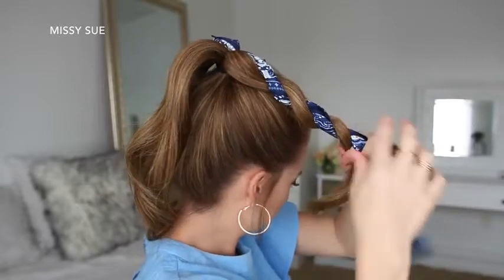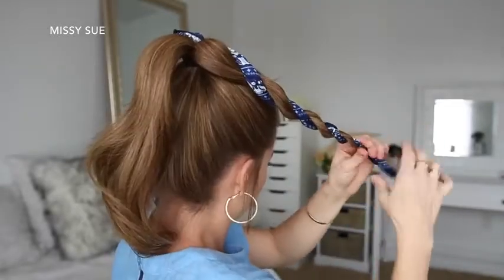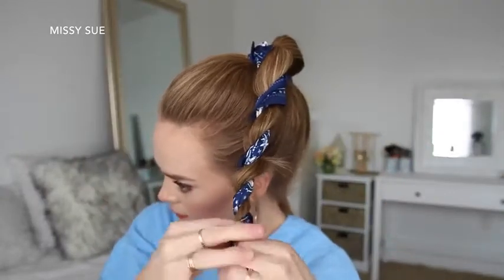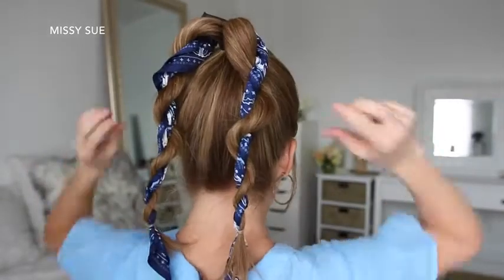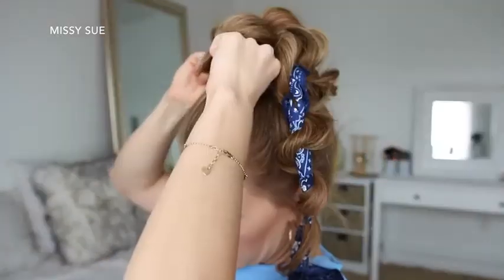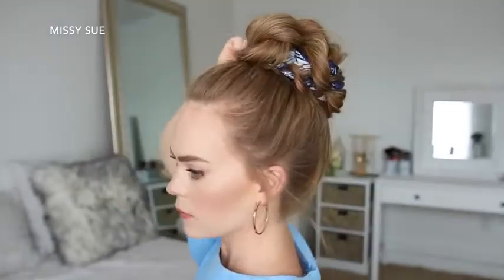Starting with the right side, I'm going to twist the hair around the hair scarf to create a rope braid, tying off the end with a clear elastic band. Then I'm just going to do the same thing with the hair on the left side, creating a second rope braid, tying off the end with a clear elastic band. Then I can take both braids, wrap them in opposite directions around the base of the ponytail, and pin them in place with bobby pins.